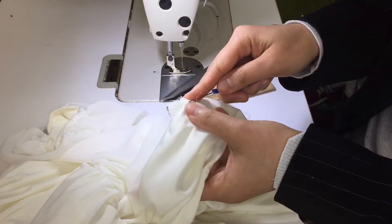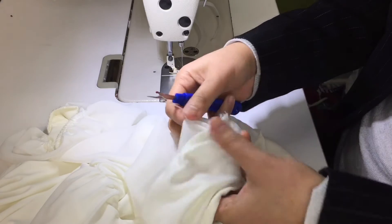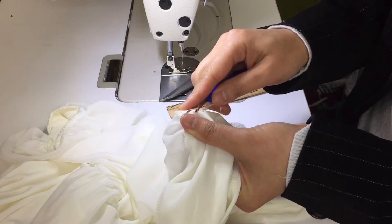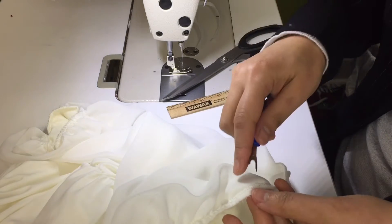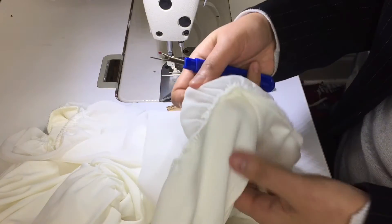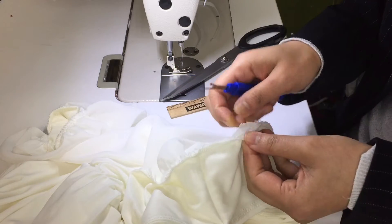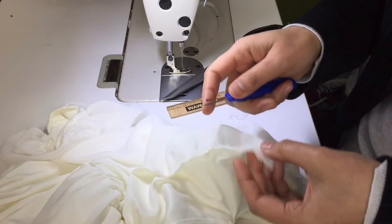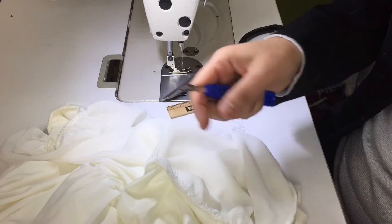Try to remove all the thread — the serger thread — because you want to do this separate. If you don't do it like this, it's gonna be thick on the shoulder. There are many ways to fix it, but for me, I like to do it the best way. I want them to come out and look good, feel good, comfortable.